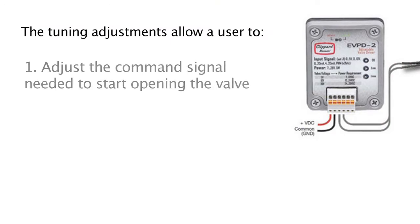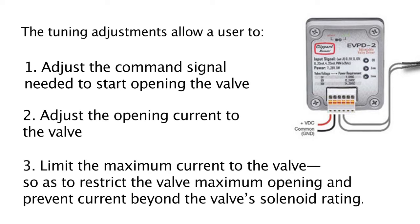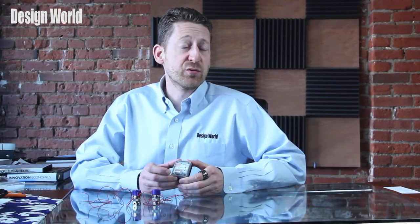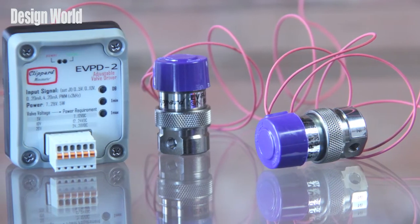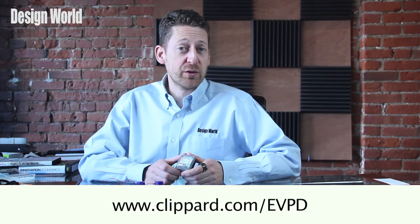The tuning adjustments can be used: one, to adjust the command signal needed to start opening the valve; two, to adjust the opening current to the valve; and three, to limit the maximum current to the valve, so as to restrict the valve's maximum opening and prevent current beyond the valve solenoid rating. For more information on the EVPD proportional valve driver, please visit www.clippard.com/EVPD.